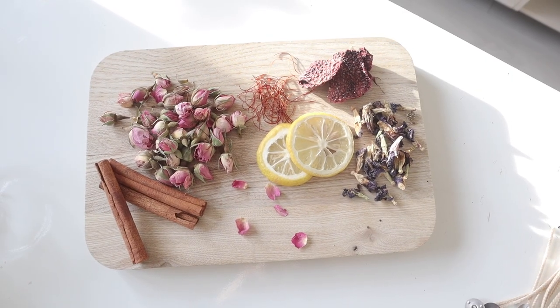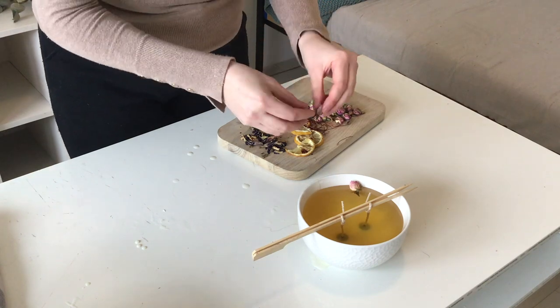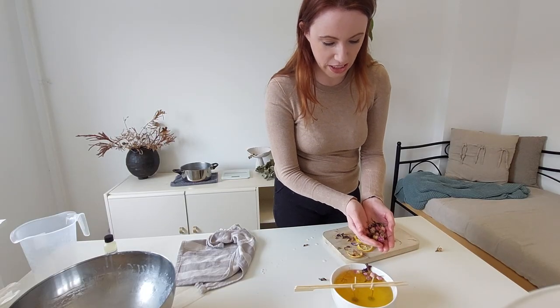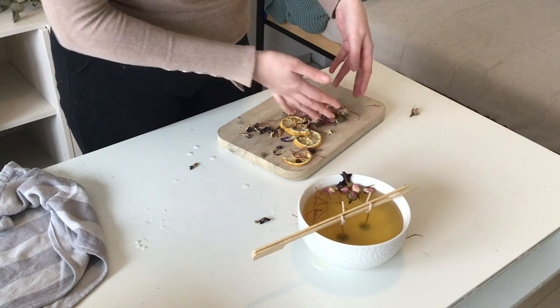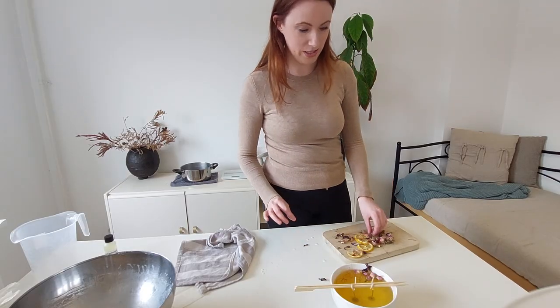Now let's make these candles shine with some decorative items. I'm going to add in a few rose petals — these are actually ingredients you would use in gin; that's where I found them in the shop. I swear I was there looking for these!